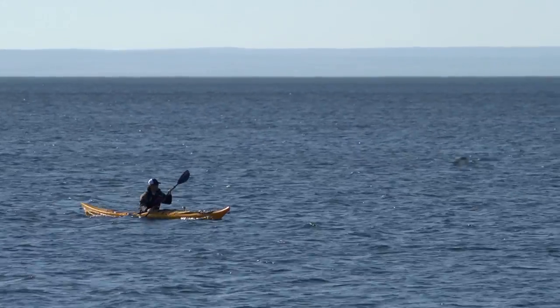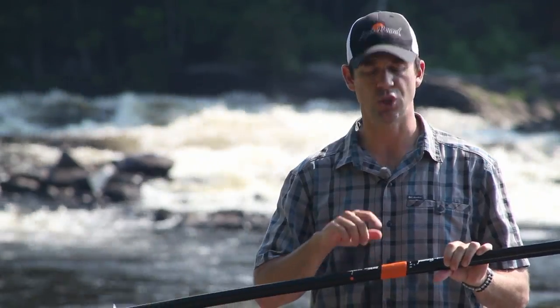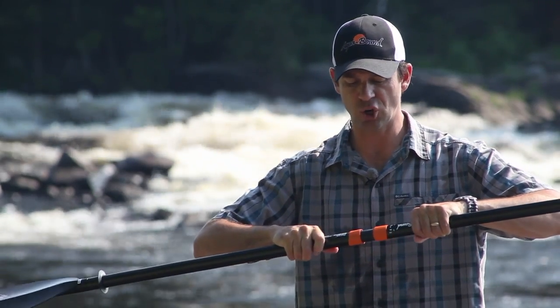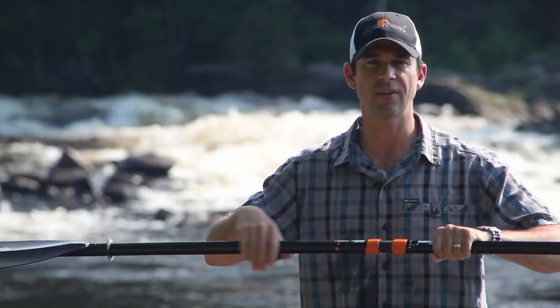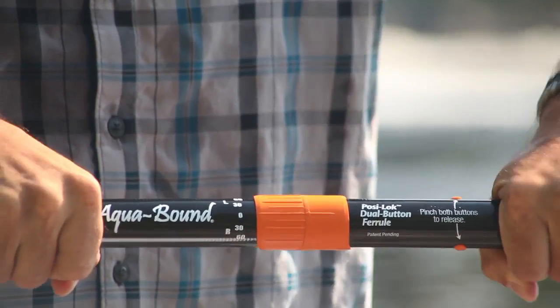Unless you've done a lot of paddling, it's hard to know what type of twist you're going to prefer. And that's where Aquabound's new Posi-Lok ferrule system comes in. The two-piece paddle simply comes together — you line it up with the degree of feather you want, click it together, and you've got a super solid connection. The great thing is you can change it down the road.